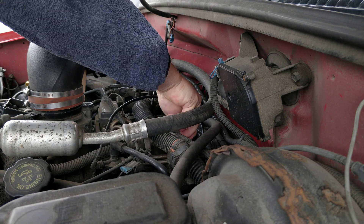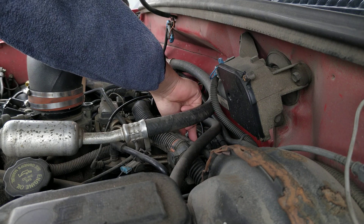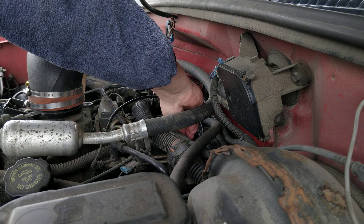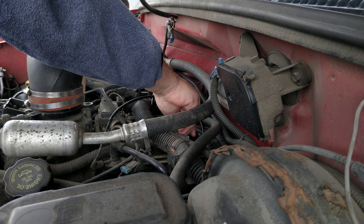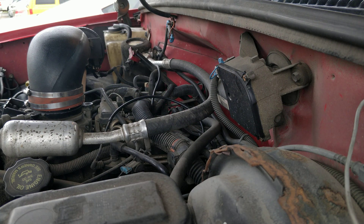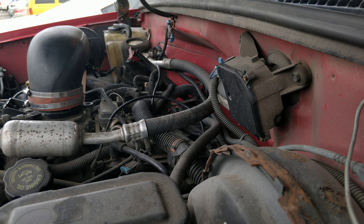It is super duper cold out, but it's a borrowed tool so I just want to see what happens here. I'm not seeing any fuel pop out. So here's the piece and, as you can see, no fuel is spurting out.